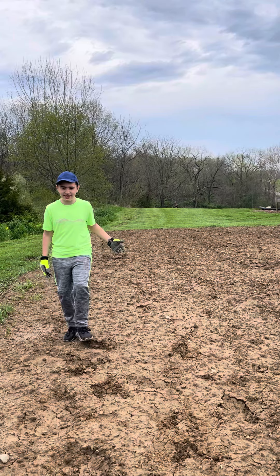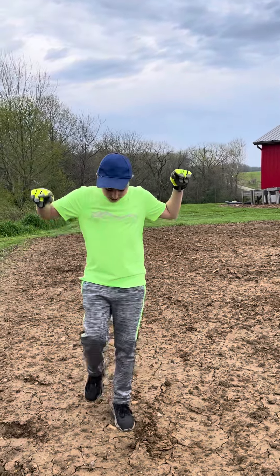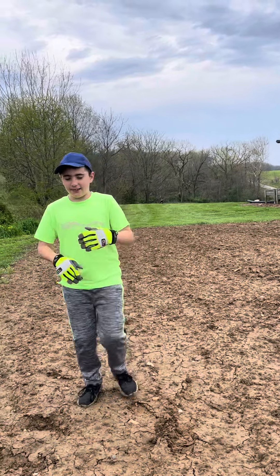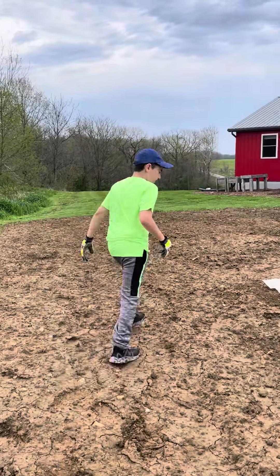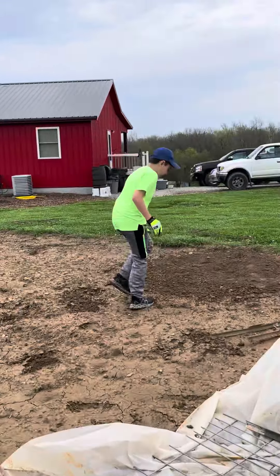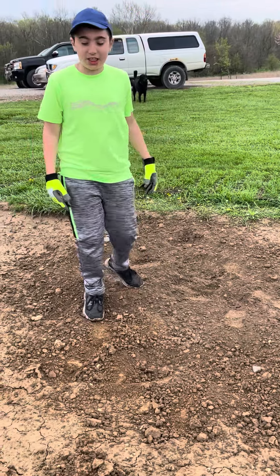Right now it just rained here about 10 minutes ago, and as you can see I'm literally sinking into the ground. That's why my dad wants to rototill this — because once rain comes it's going to pack down and crease the soil. We want that soil to be nice and rich, like what it is right here.